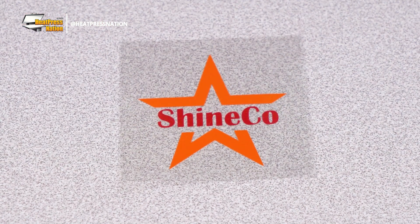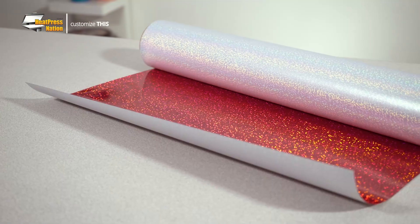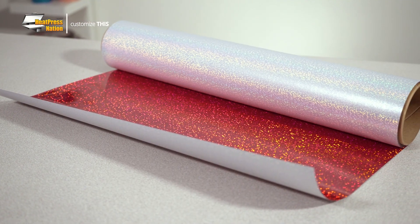Perhaps pressing layers of heat transfer vinyl one by one is a little too slow for your taste. To work around this we'll be showing you how you can use two or more colors of HTV with a broken up design. Though this won't only come in handy for customizing caps quickly, as most specialty vinyls in holographic, glitter, and thick styles can also take advantage of this method of application. This is particularly notable as these materials are not layerable by default, making this the perfect workaround to creating a multi-color design with virtually any kind of HTV.